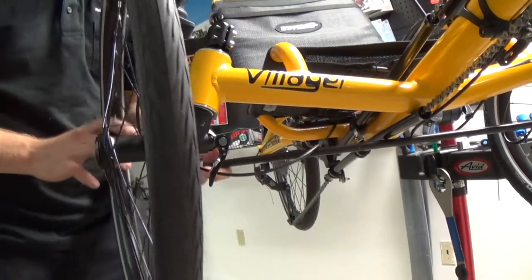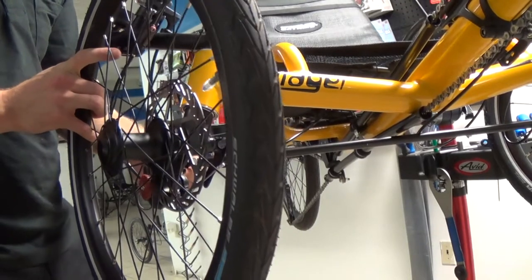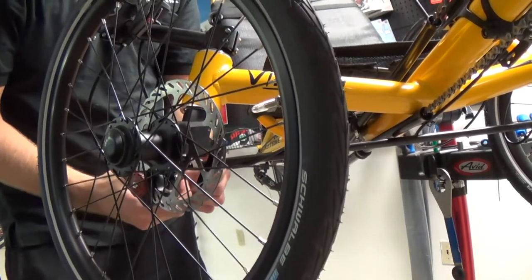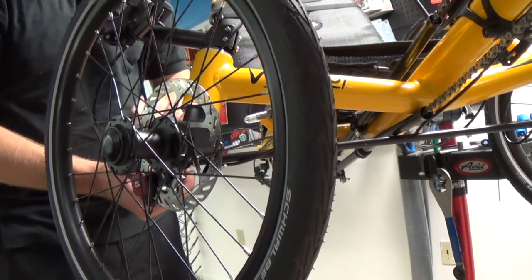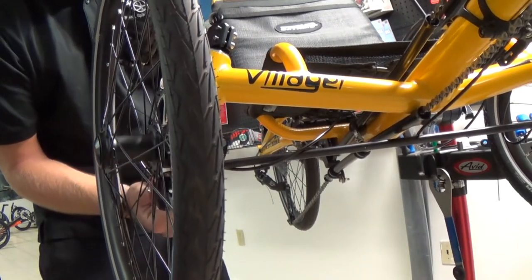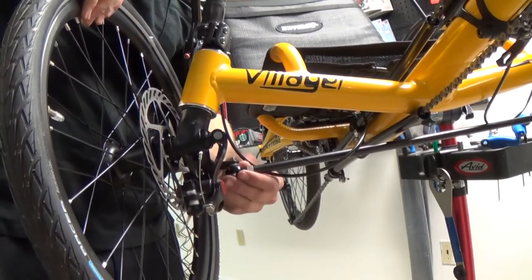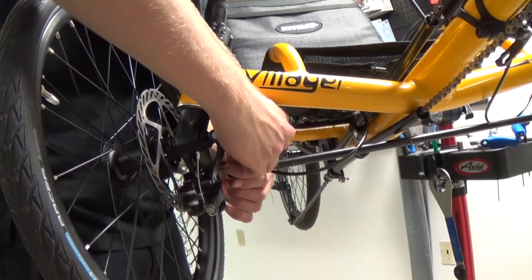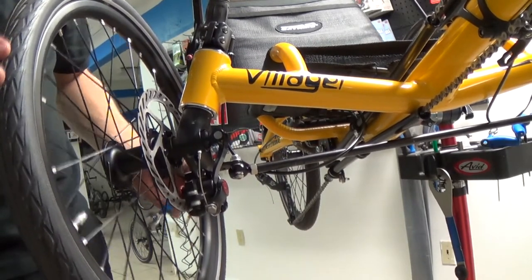Then reinstall the tie rod. Remember which way the tie rod bolt runs through and which side the spindle is mounted on. Cat Trike Villagers are the only trike that have the tie rod connecting on the underside of the spindle with the hex head bolt running upwards. That is how you replace a spindle on a Cat Trike.